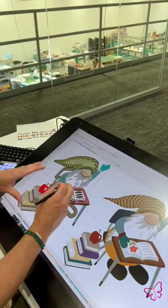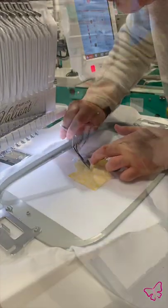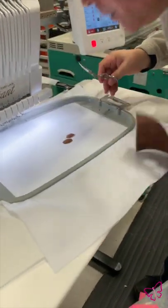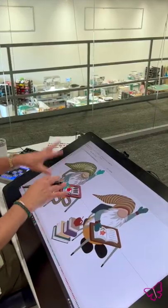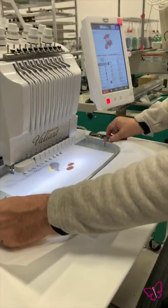I digitized this one similar to the other one. You've got appliqué in the hat, the shoes, and the beard. We have a stack of books here and all these other accessories that really make this fun when it stitches out.